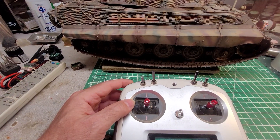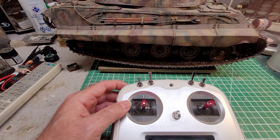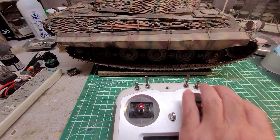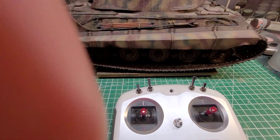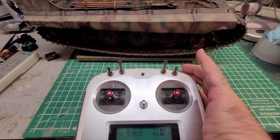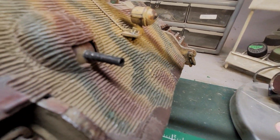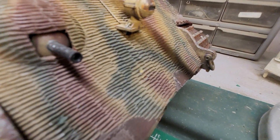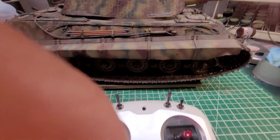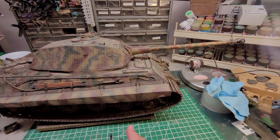There are spring-loaded wheels — one on each side of the radio. The left one is basically your coax machine gun. On the right-hand side, if you pull it down that's going to be the hull machine gun, and if you push the spring switch all the way up, that's your main gun firing.